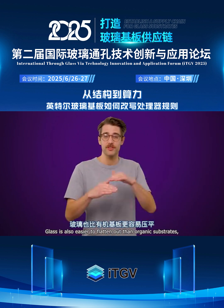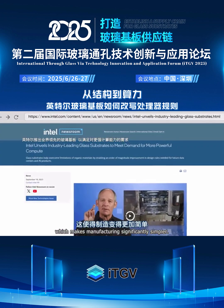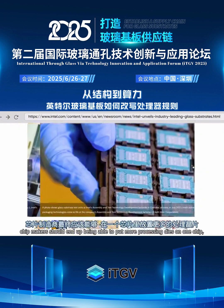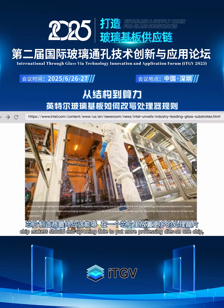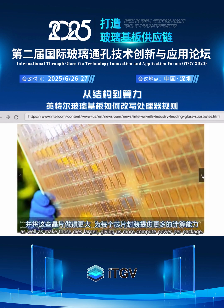Glass is also easier to flatten out than organic substrates, which makes manufacturing significantly simpler. Combined with the advantages we've already discussed, chip makers should end up being able to put more processing dies on one chip, as well as make those dies larger, giving us more compute power per package.